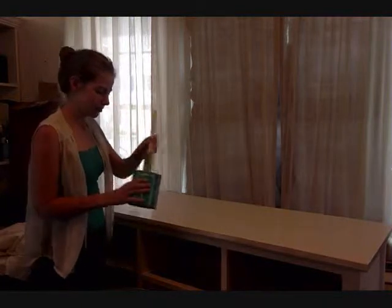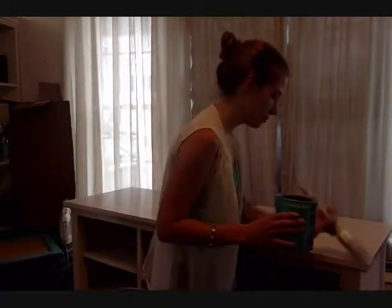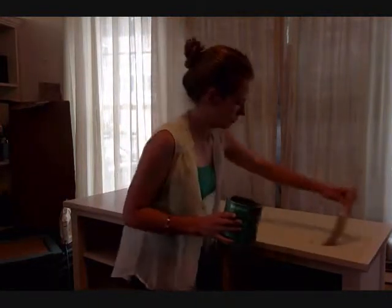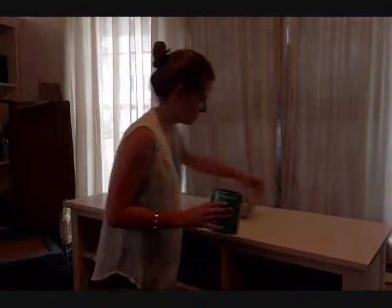Step 4. Now we're going to apply a coat of water-based polyurethane to the piece, one section at a time. We're going to start with the top of the buffet by applying an even coat to the entire top surface.